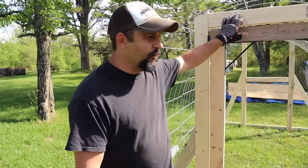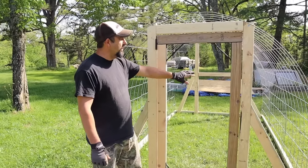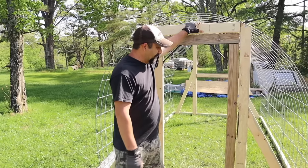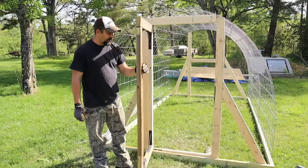The hoop coop that we're making is 7 feet wide by 12 feet long. We're making it out of cattle panels, and then we framed in the front and the back to make it nice and strong. We've also added a door here.